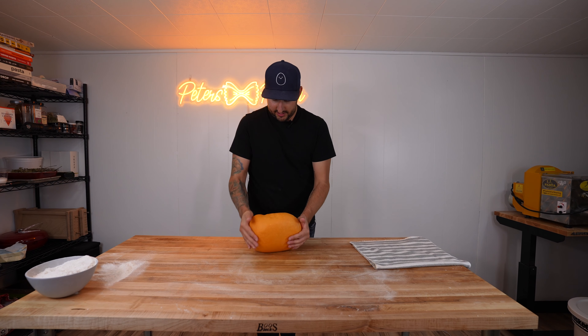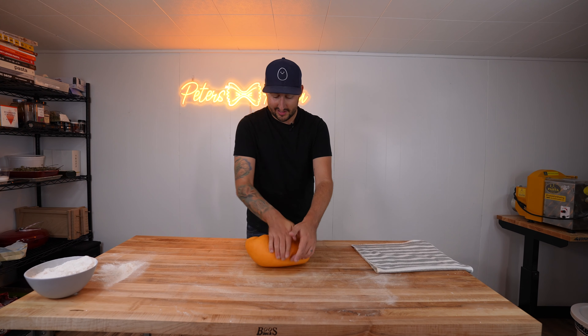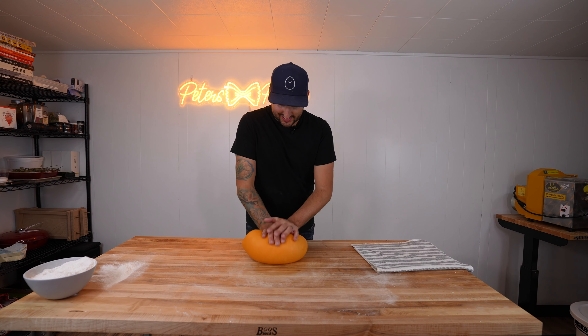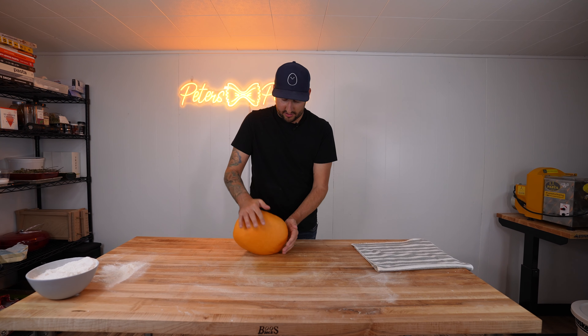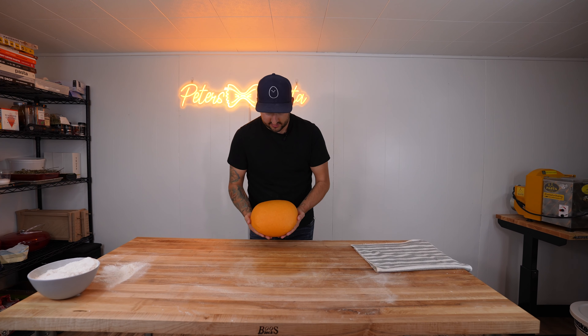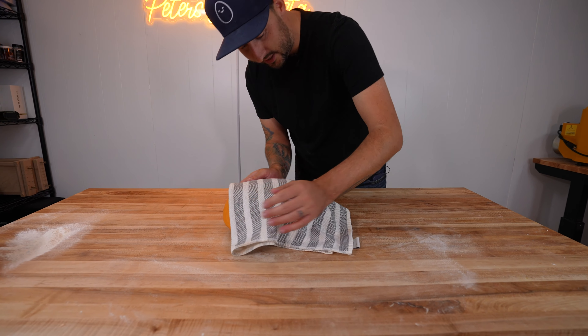Looks like our dough is pretty much good to go. We mixed it really well. We're going to give it a nice little nap — I'll make sure to tuck it in — and while it's resting we'll go ahead and make our ricotta filling for the raviolis. Good night, my sweet little ball of pasta.